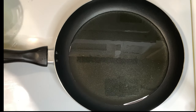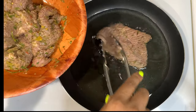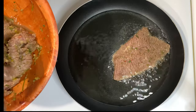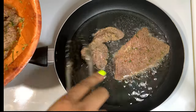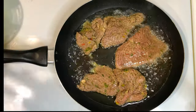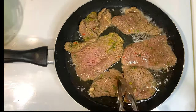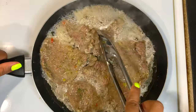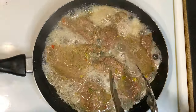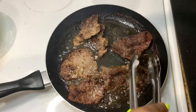Now add some oil to a hot pan — ajoute yon ti lwil nan yon chodyè ki cho — and it's time to cook our meat. I cook all of them together; if you want to cook them separately, you can. With this cut of meat, guys — viann sa koupe ya — nou pa bezwen bouyi li avan. Just put it in the fat, the fat will cook it. Now make sure you flip them over once you see they're about done — lè yo kase bon vire yo.